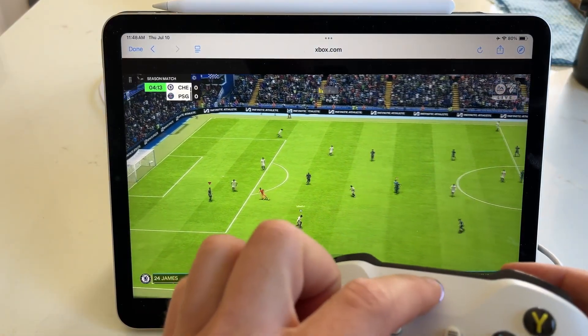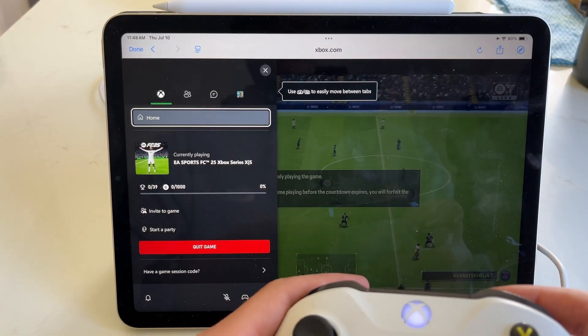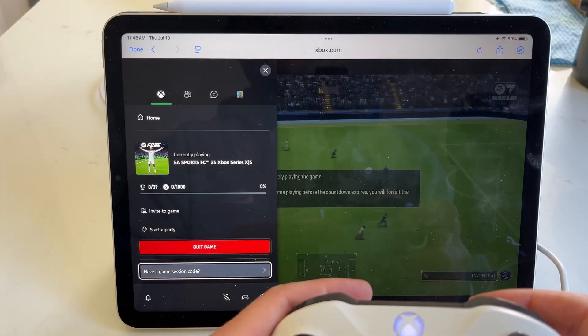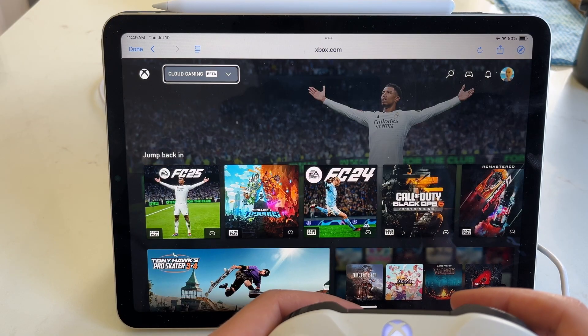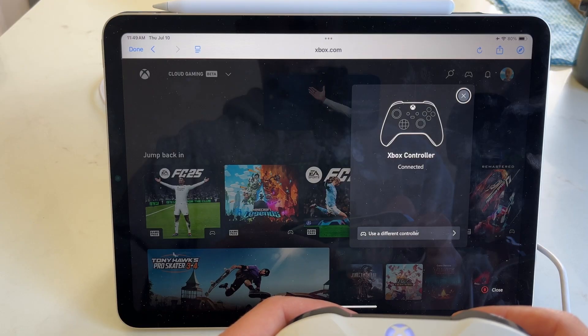One thing I want to call out is that if you press the Xbox button, you can of course launch into your Xbox settings, and then scroll all the way down. You can choose to quit your game, and you can also do things like you would on a regular Xbox — like selecting your profile, going into your settings, and adjusting your controller.